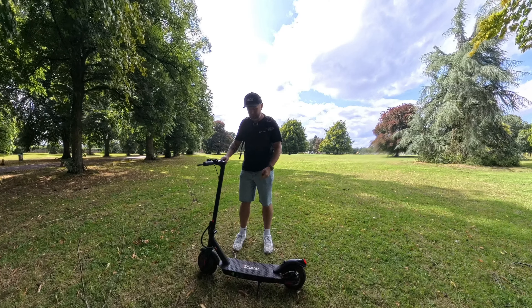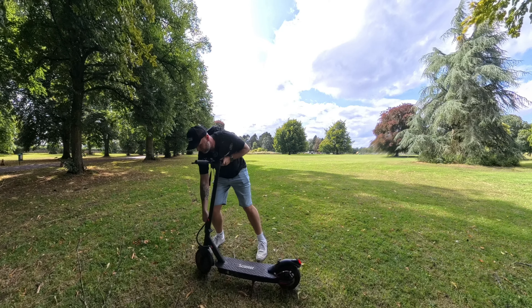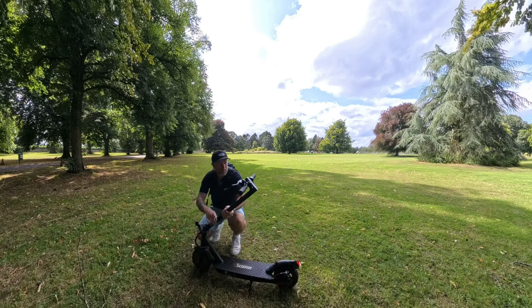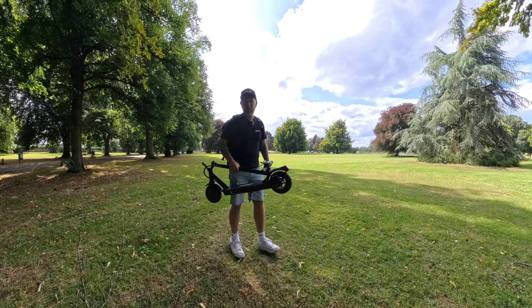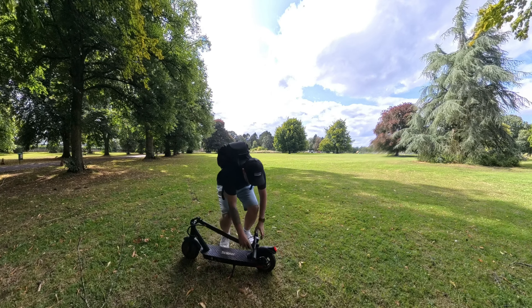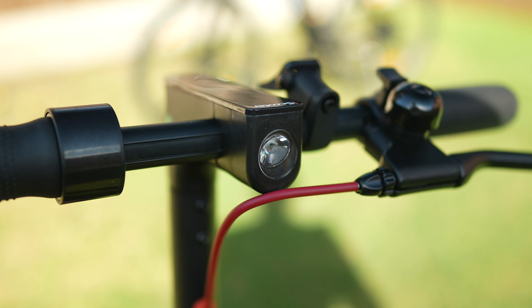I just want to show you the quick fold mechanism. It does fold down and it's got a little stand down here as well, which is cool. You can unfold this — it's quite stiff, this mechanism. It folds down and it's got this little clip on the handlebar which clips on, then you pick it up and you're away. It's really quite ingenious. You can just unclip it just like that.